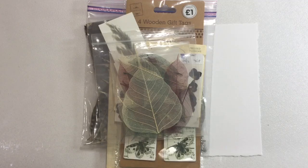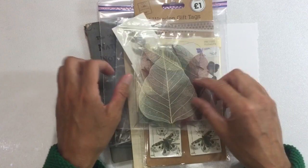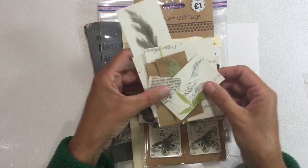Hi everyone. Today's art journal prompt is nature and I've got a pile of things that I want to try and incorporate into a collage page. I fancy doing a collage today — I haven't done one for a while. So let me just talk through what has inspired me.